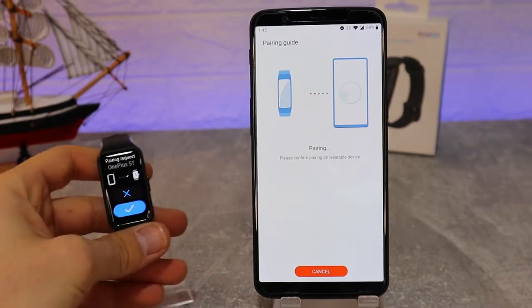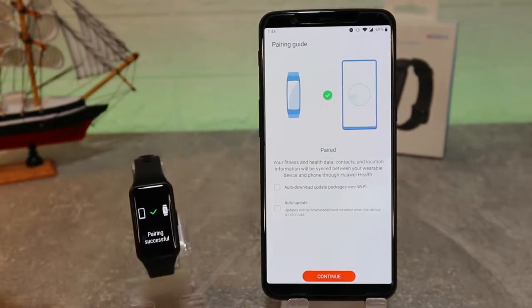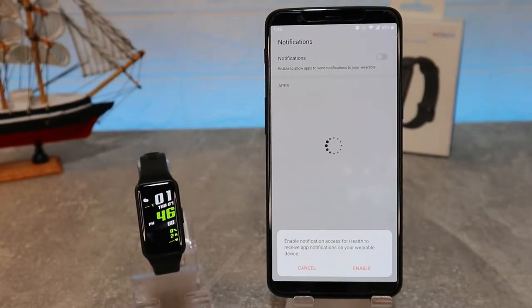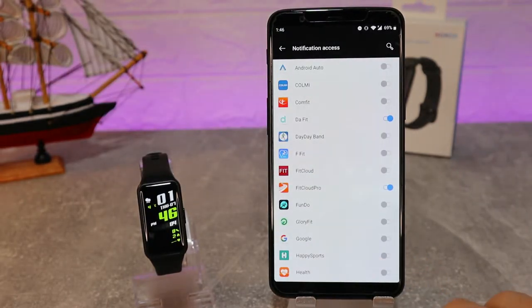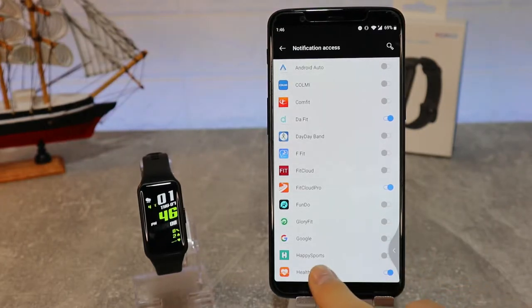Select the Band 6 that it found via Bluetooth. Accept the pairing on your phone, press 'Continue', and you can see we have to allow notifications. Once you allow the notification, the pairing will be done.